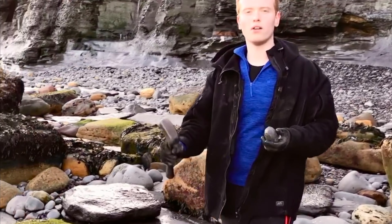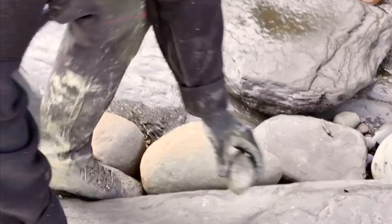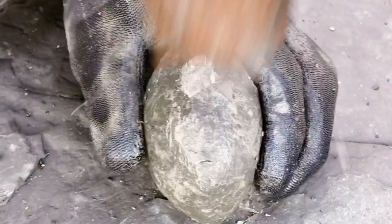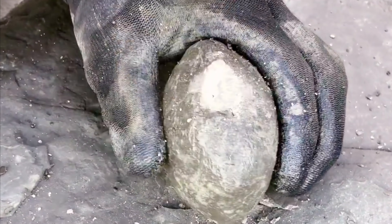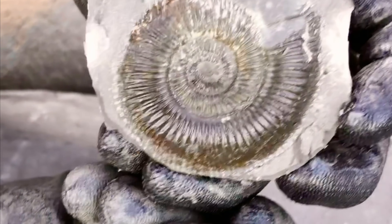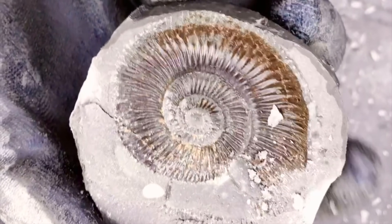Here's an ammonite we've just found — well, we think it's going to be an ammonite. It's a nice looking stone that could well have something inside but we'll have to see. There's nothing showing on the outside so we'll just hit it with the hammer. Let's hope... oh, perfect! I wasn't expecting it to be that nice.